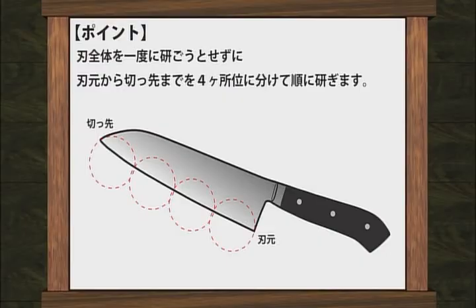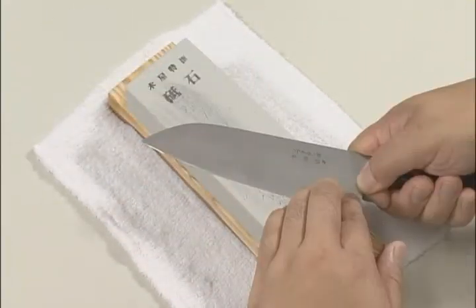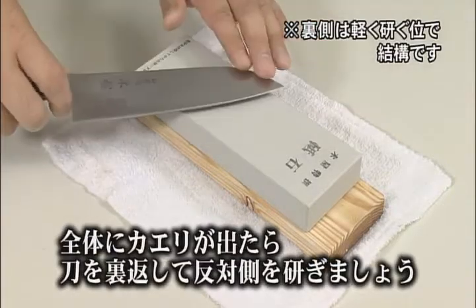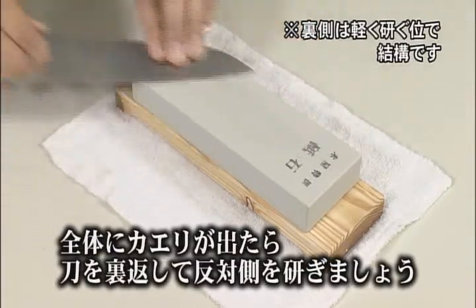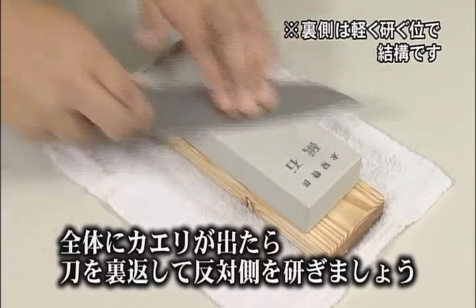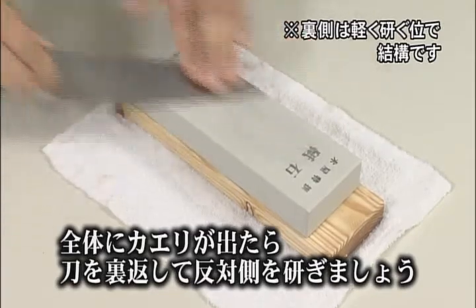You should sharpen the blade body at four points as shown here. Sharpen until you feel the burr at all four points, and be sure to sharpen the blade uniformly. After the entire front side of the blade is sharp and there is a burr, turn the blade over and sharpen the other side. The work process is the same as before. Be sure you do not change the angle of the blade, then sharpen until you get a burr on the entire blade.